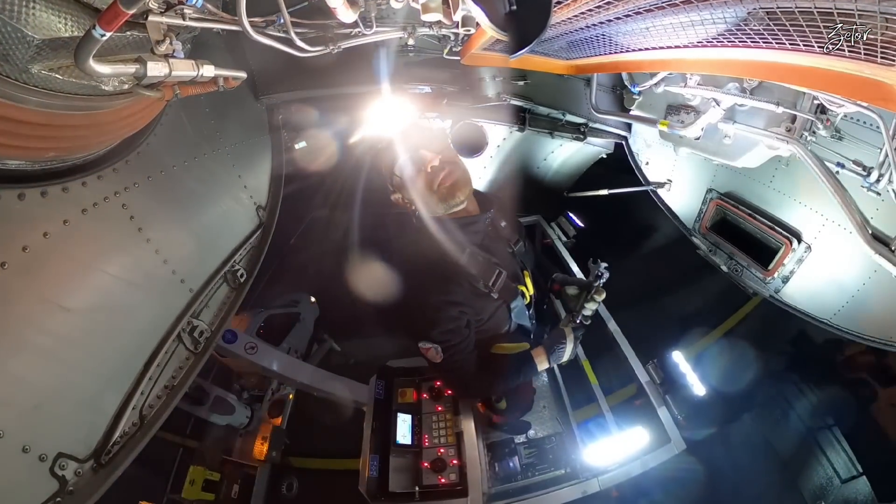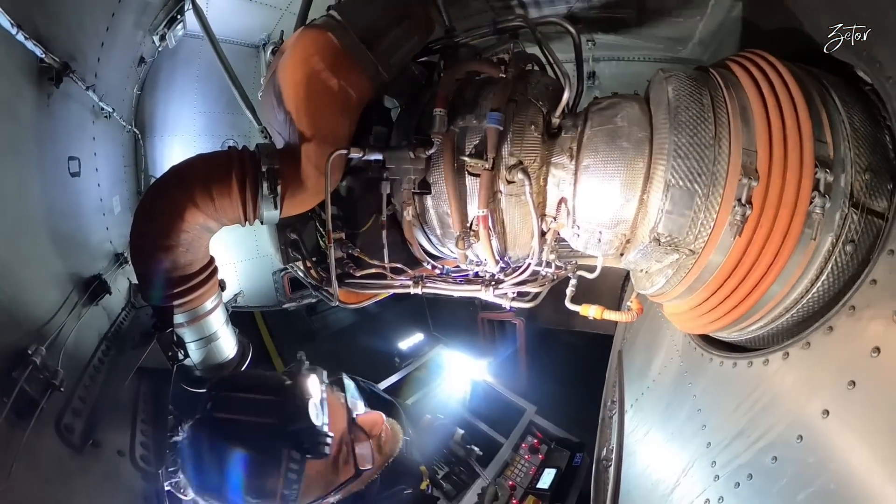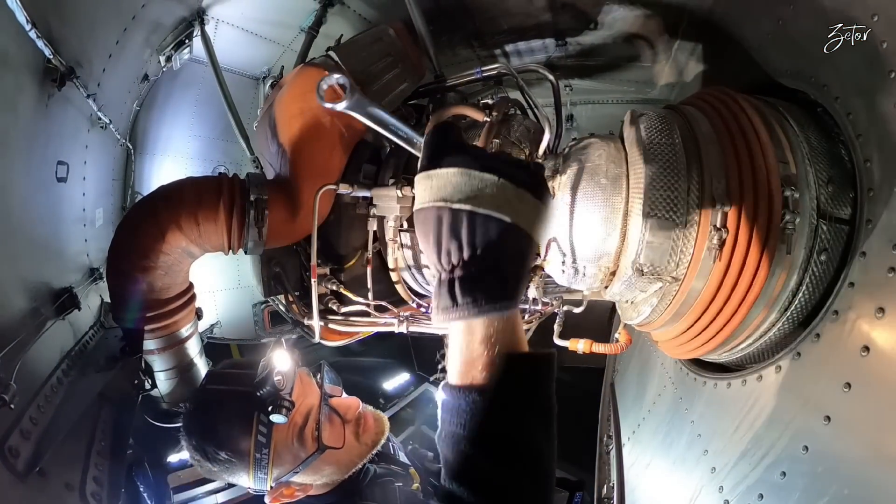Okay, and final torque. Good. So that's one done, and we can move to the other one. This one is a bit higher, but with the platform it's very easy.